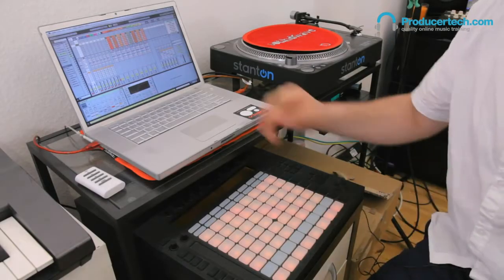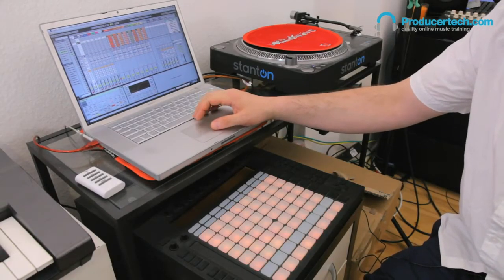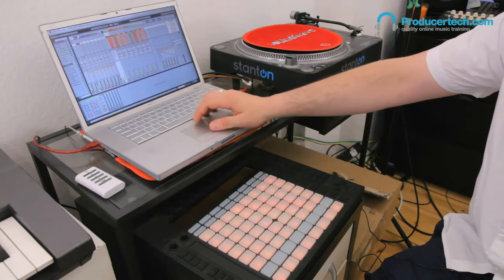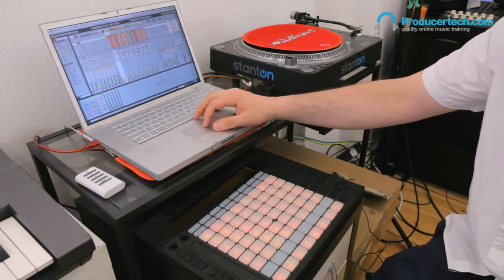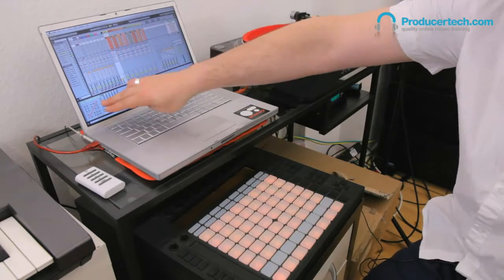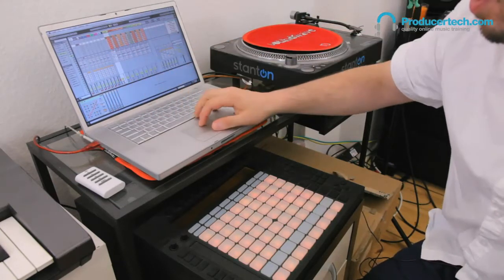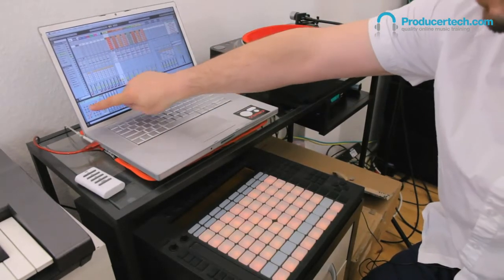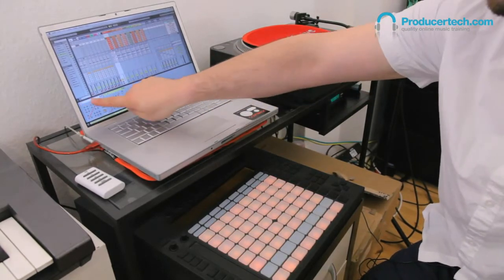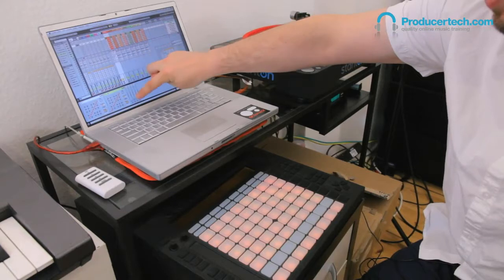This is a similar kind of concept with the melodic sequencer — it's a half bar. Each one of these scale MIDI effects: this is called Q, this is A, this is Z. So Q, A, Z.